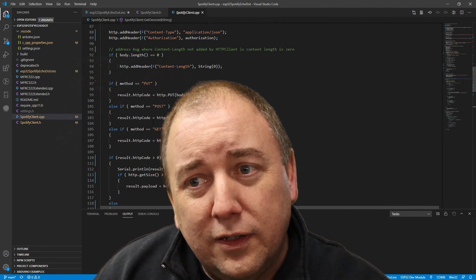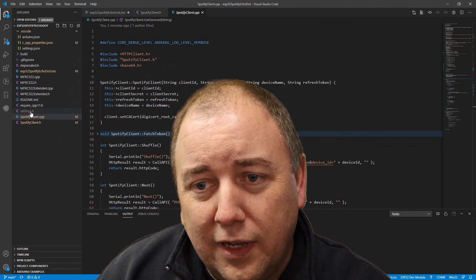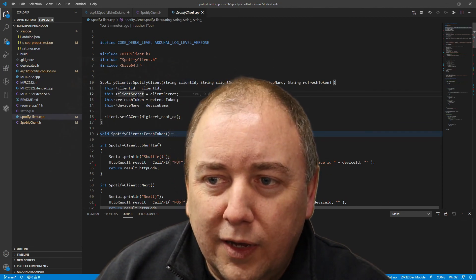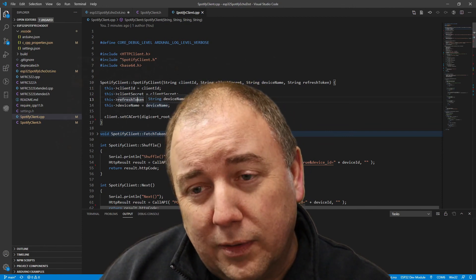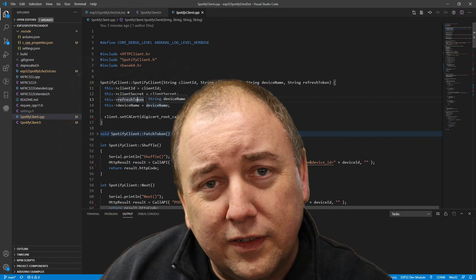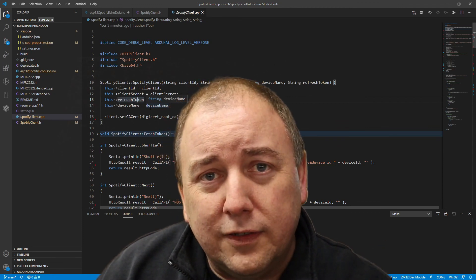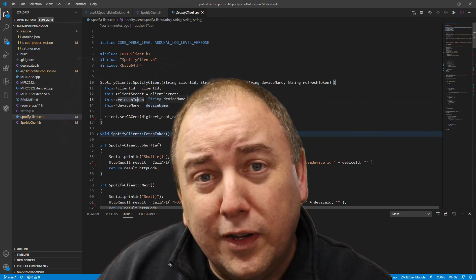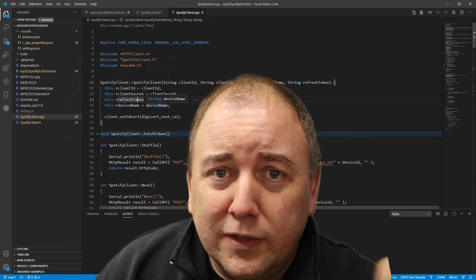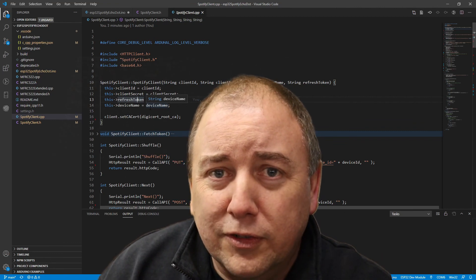That covers a good walkthrough of the source code. If you're really going to use this, hit the link below and grab it on GitHub. One important thing: there's a settings.h file where you put all your secret data — Wi-Fi password, Spotify client ID, secret ID, and refresh token. My settings.h on GitHub does not have any of that data, so you'll need to fill in your own. Check the other video if you need help getting those details.